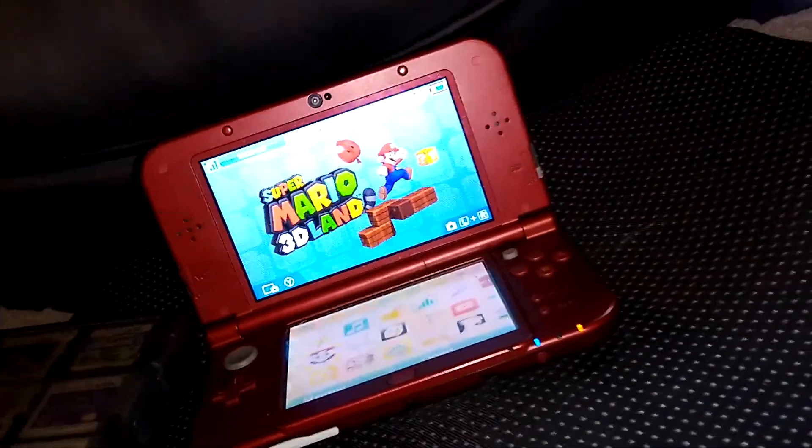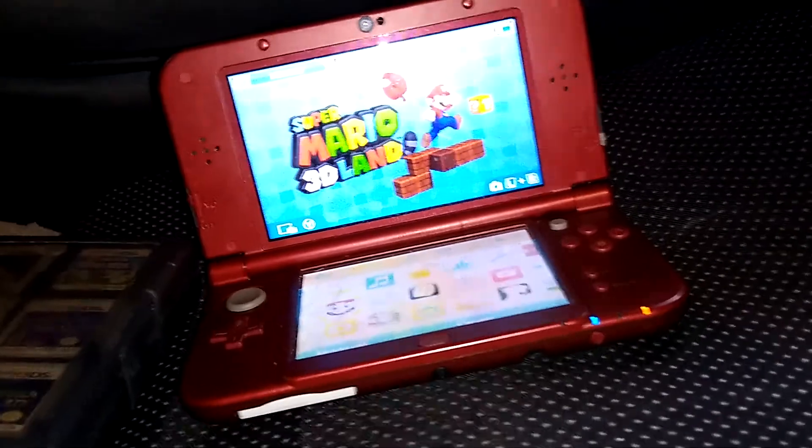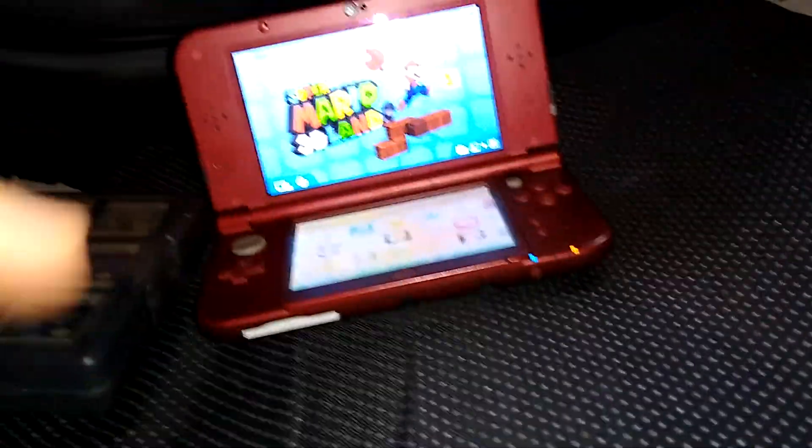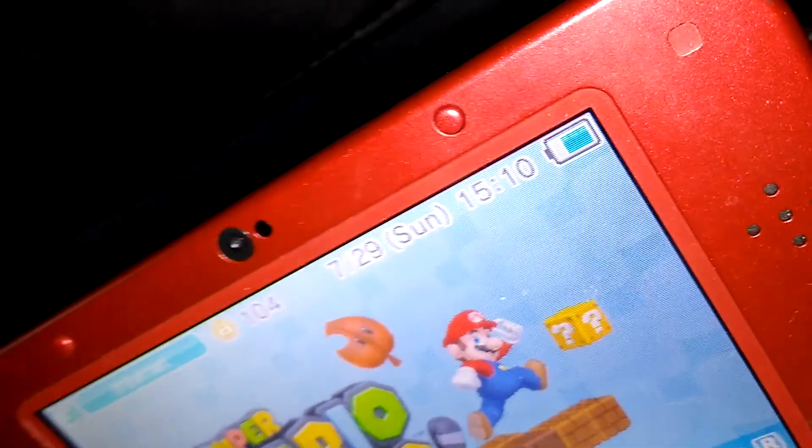The other thing about the New 3DS is that if you're using an original 3DS or a 2DS, you would have to use the NFC reader accessory for amiibo. Let's actually test out Super Mario 3D Land — it's also one of the few games I actually play with the 3D on. It's actually really useful throughout the game.